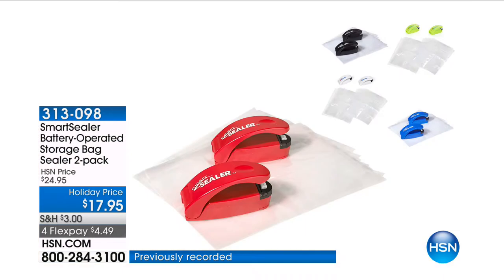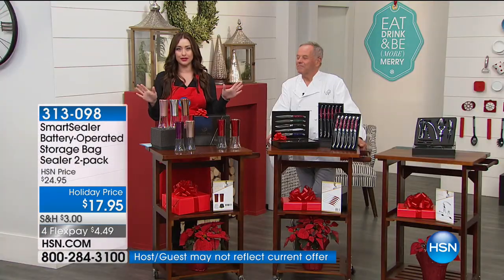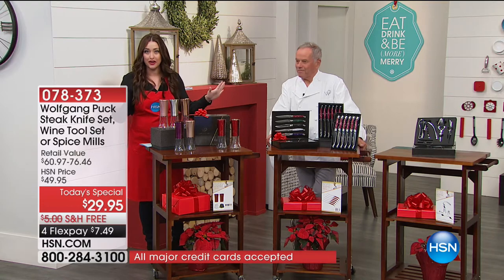Best value that we've done, hands down. So I know we're busy, use HSN.com if you can. Beautifully gift boxed, and anyone you choose is under $30. They're on four flex this year, and free shipping and handling, which we did not do last year, and it sold out early in the day.